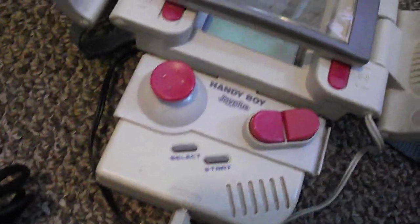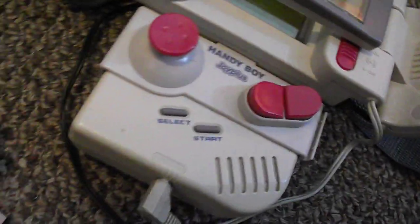This video is for a JoyPlus Handy Boy. I have no idea how to put this. There is no game. This is going to be for an auction. There is no Game Boy included.